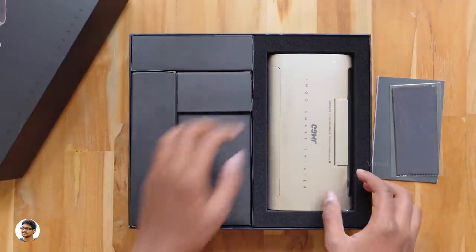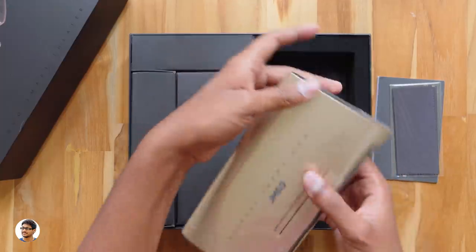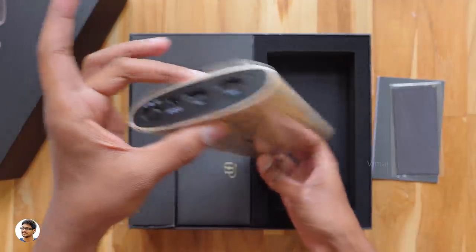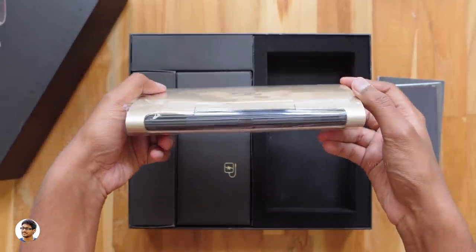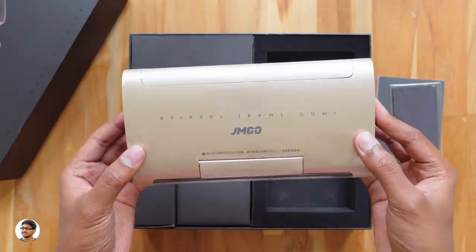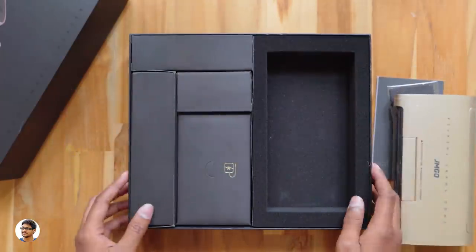Here it is — the JMGo M6 smart Android DLP projector. Holy smokes, are you seeing this? This thing is so thin and compact, that is really awesome. It's also not that heavy. We'll check it out in a moment. First, let's see what else is in the box.